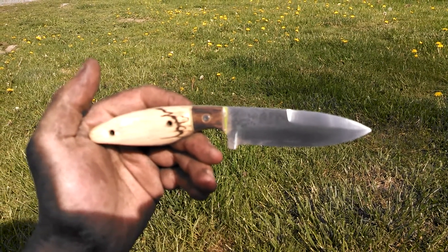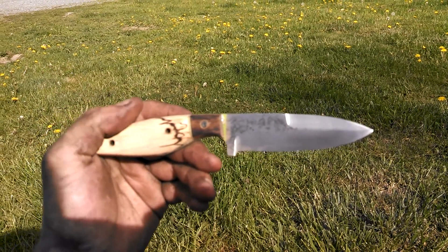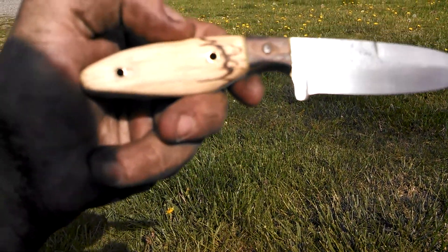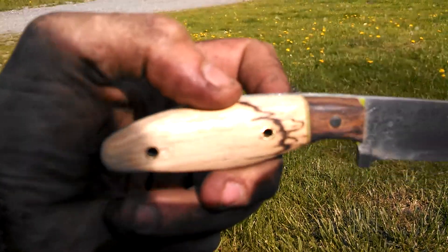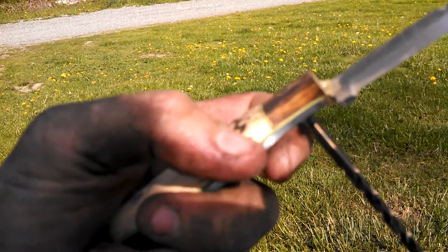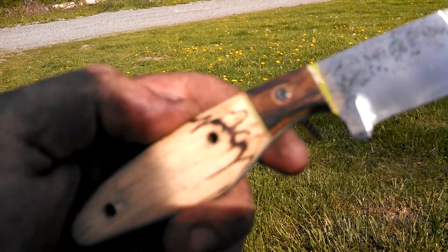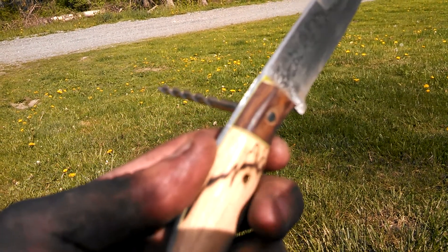Hey YouTube, I wanted to shoot a quick update video on my swedge knife. I started the handle today. I used a piece of hickory, just a cut off piece of tomahawk handle that I split in two. I saved this particular piece because of that nice natural — I don't even know what you would call that — but the other half of the handle's got it as well.